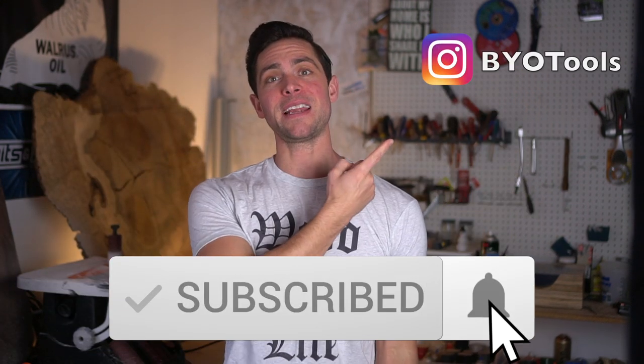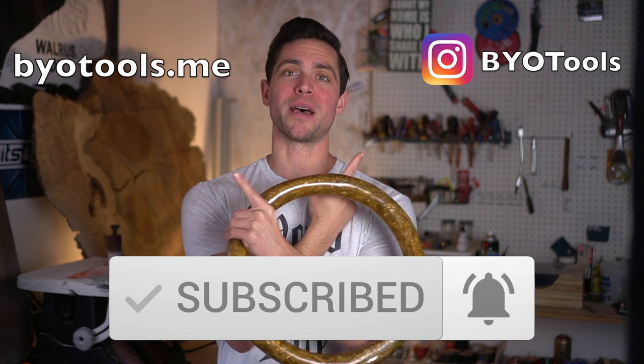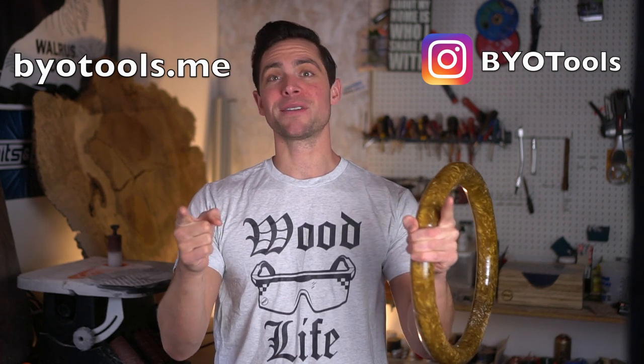And there you have it — episode number 66, fully completed. I love how this turned out. It's not a normal project, but it's all about learning new skills, and I definitely learned quite a few along the way. Thank you for your time — please like the video, subscribe to the channel, and check out my Instagram and my website at bytools.me.